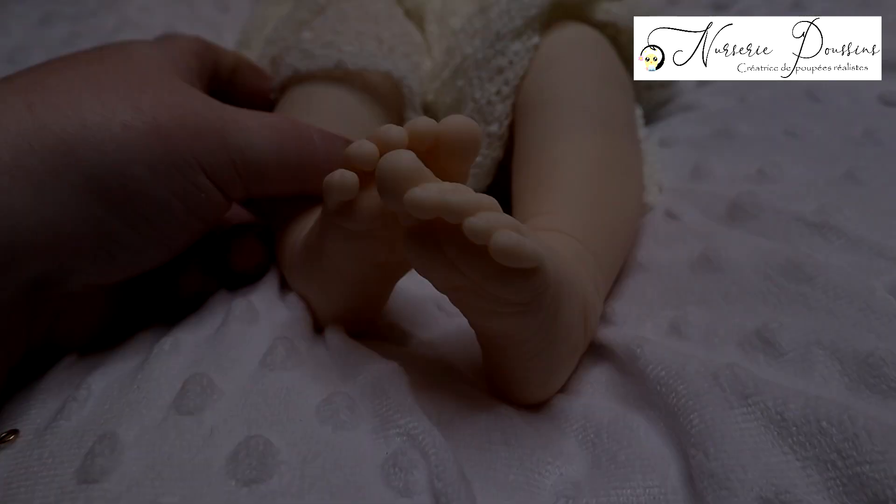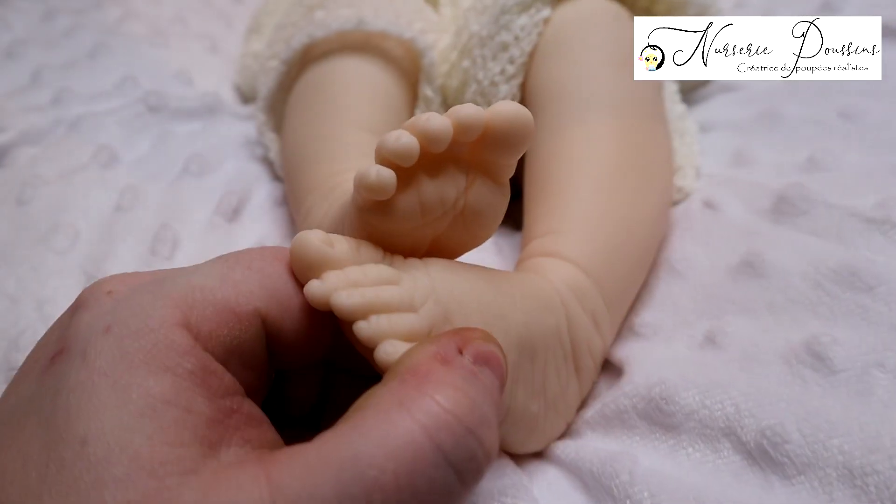Maintenant je vais remballer tout ça, je vais la caler et vous la montrer un peu plus près, ensuite passer aux photos. Je vous dis à tout à l'heure, au revoir.